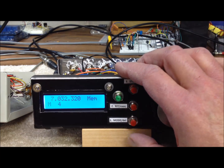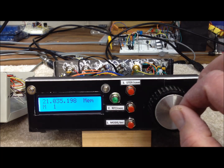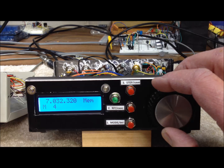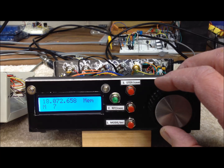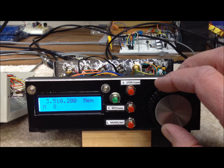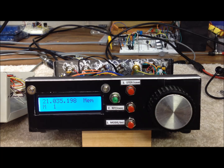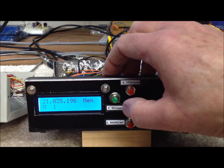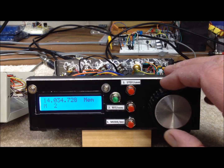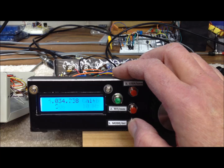Cycling the mode switch takes us to the memory choices — probably the one I use the most. I have my main bands programmed in: number one is 15 meters, number two is 20 meters, then 30 meters, then 40 meters at number four. I go up to number seven for 17 meters, and number eight is 80 meters. Once set up, hitting the execute button takes me to that band — for example, hitting execute on memory one jumps to 15 meters, and memory two puts us in the middle of the 20-meter CW band.